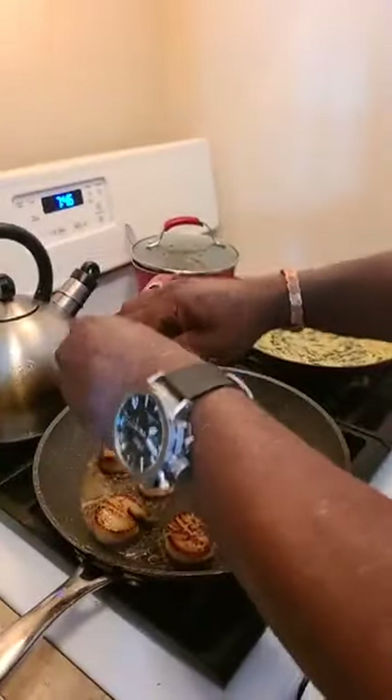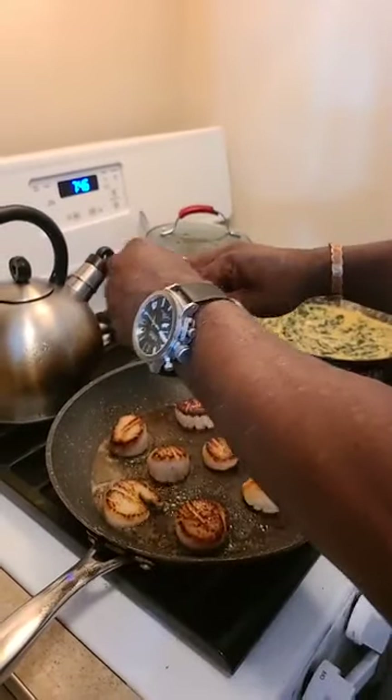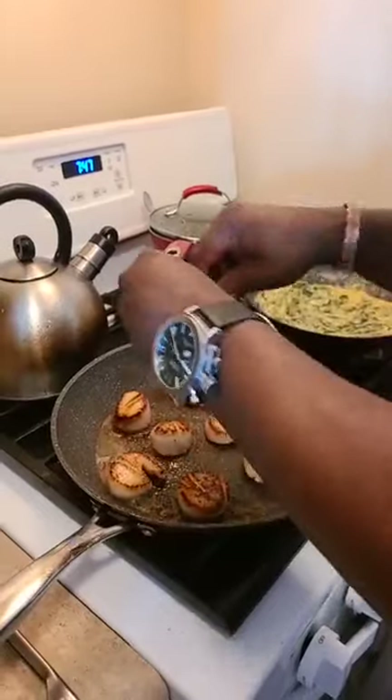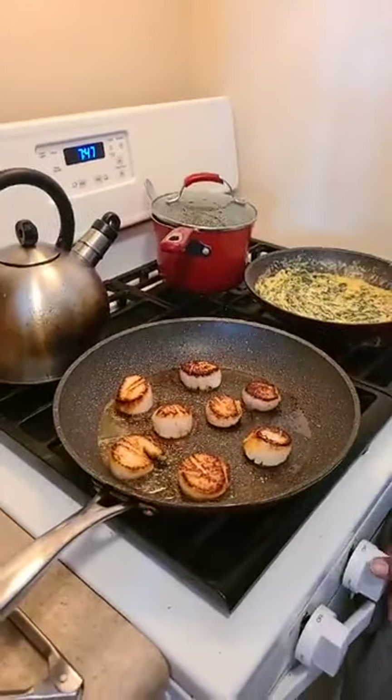We add kelp in there so you get iodine naturally. I'm going to lightly salt these guys — lightly salt. I didn't know Joe Bishop was up here. I told y'all my eyes are tired, I'm missing stuff. These are done.